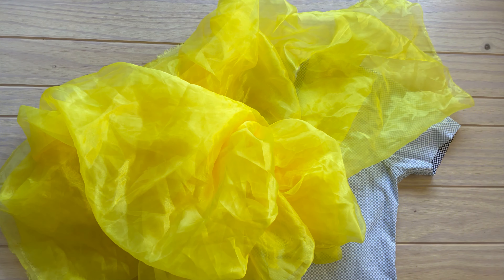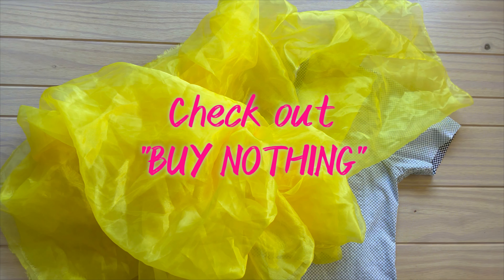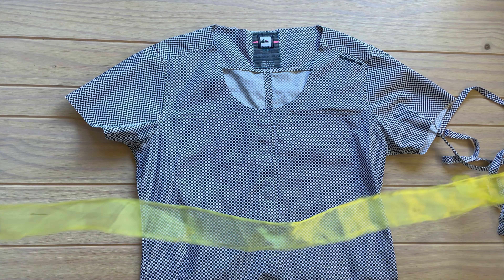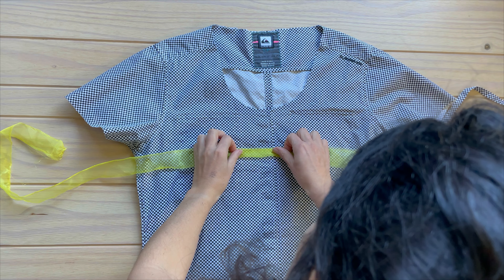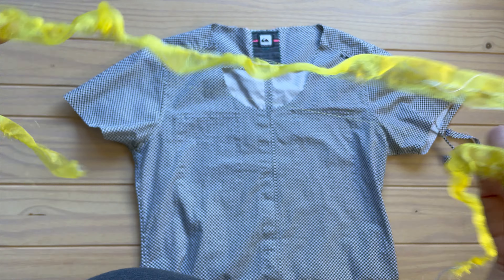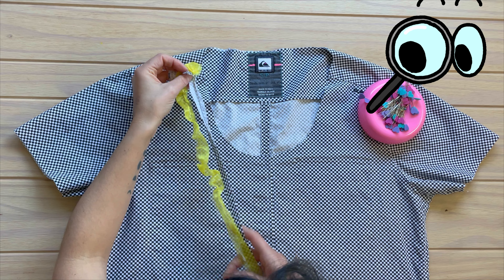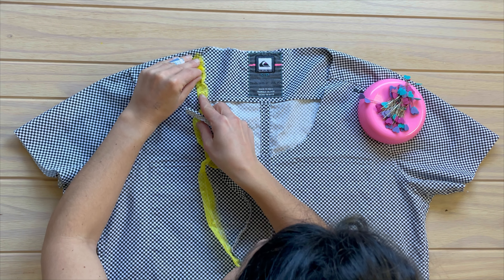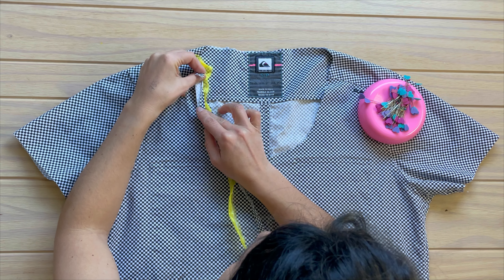I got a bunch of organza from my neighbor through the buy nothing project — you should check it out if you want to be more sustainable and avoid buying new stuff anytime you can. With that organza I made a strip, I folded it and I gathered it. Now we're going to apply bias tape with our organza strip in between, with the rough edges pointing inside.